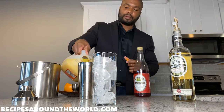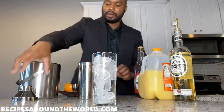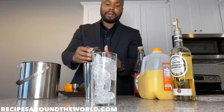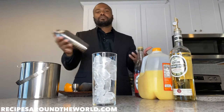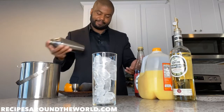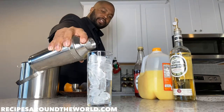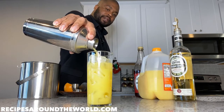We're going to top off with OJ — that's a good amount right there. We're going to give this a little shake. This shaker has a strainer built in, so I won't need to use a manual strainer. A nice shake for about 10 to 20 seconds to give it a good mix. We're going to strain it into our glass — absolutely beautiful, look at that. This is a very easy drink to make.